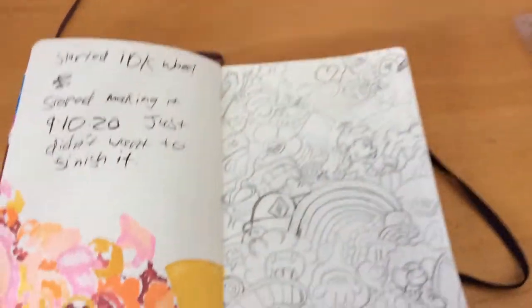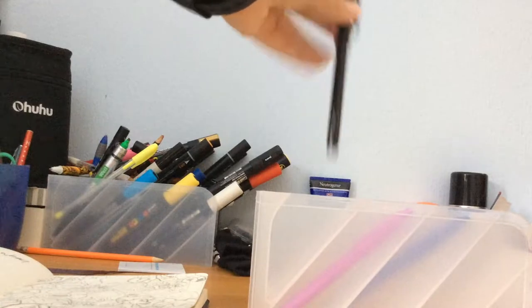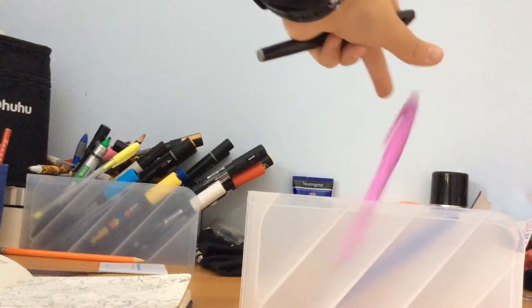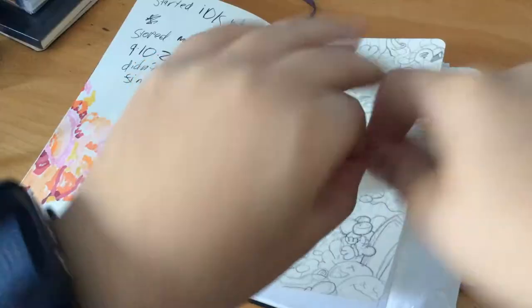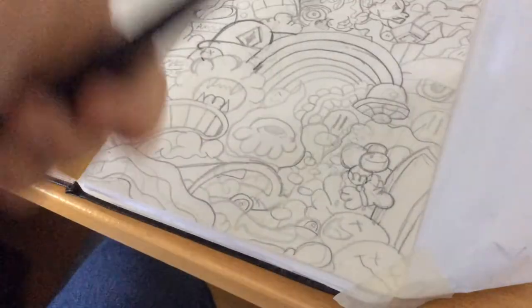But first, I need a sketch. The sketch is done, and to ink this I'm going to be using the Shrimpy brush pen. The colours of these pens are black, pink, and blue. And now we're ready to ink.